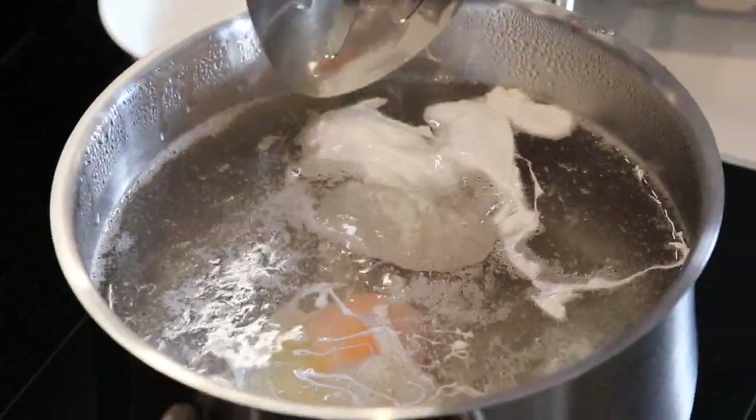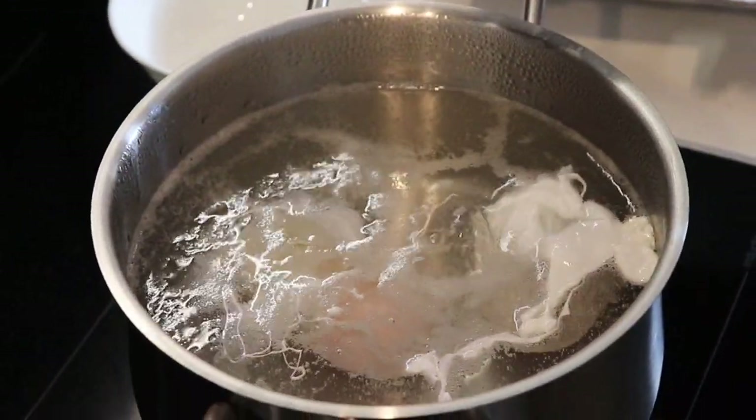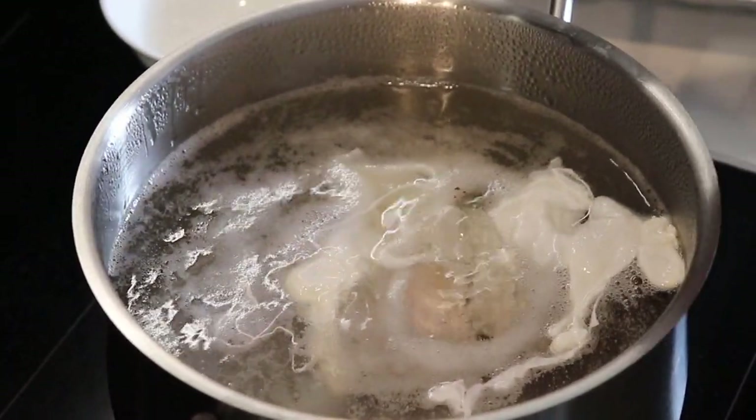Now you can see the first egg yolk already beautifully combined. Leave it for about three to four minutes. We'll put the timer on to get a little bit of an indication of how long the eggs have been in.